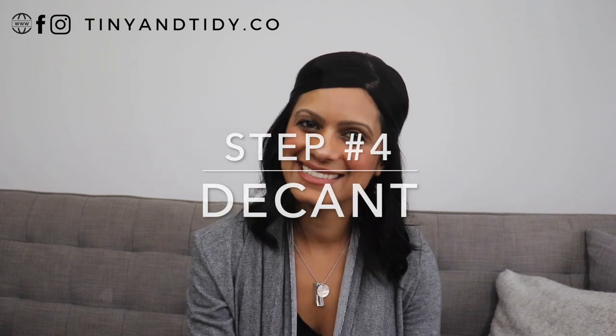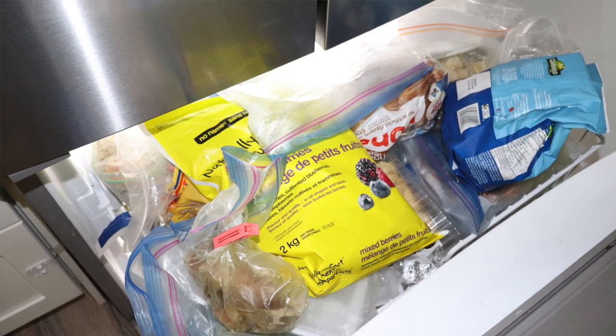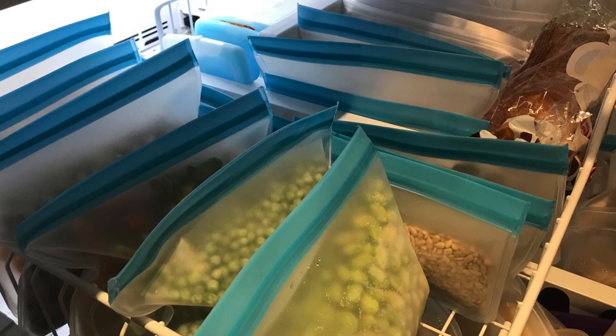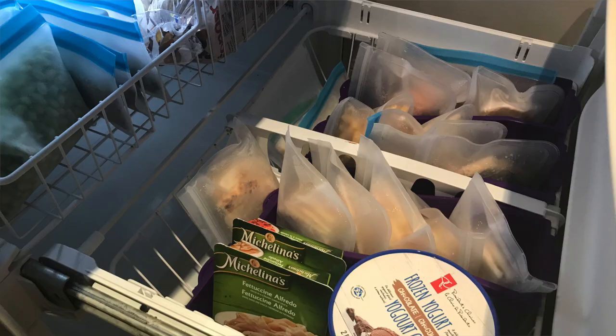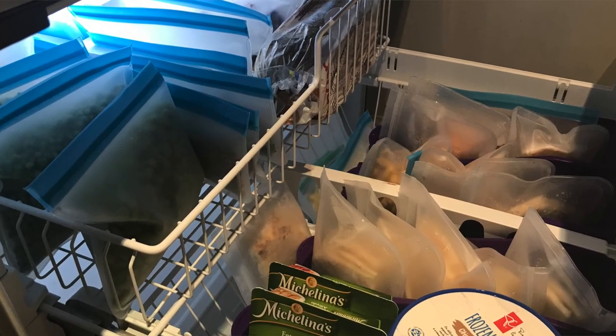Step four, decant. If you've been following me for a while, you know I like to decant anything and everything. I can't stand all of the colors on packaging — I find it creates so much visual clutter, only making spaces look messier. Decanting is a bit of a process, but I think it's totally worth the effort. In this case, it was definitely space-saving and everything fit nicely because the reusable Ziplocs I used weren't bulky and were all uniform in size. I also really liked how neat my freezer looked once all of that random packaging was removed.